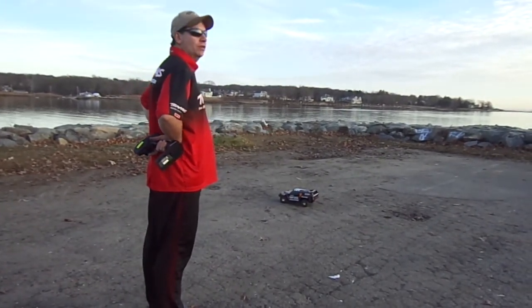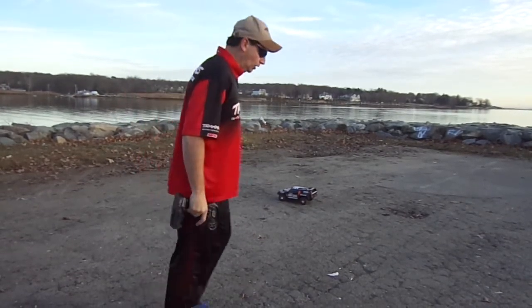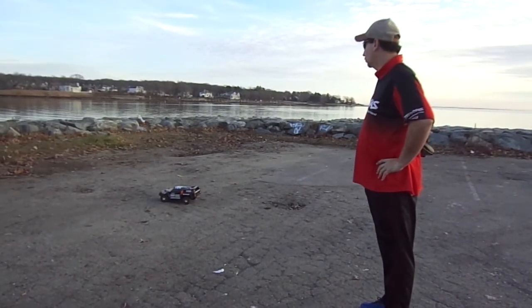It's about 55, 60 degrees out here. We're going to test this — this is one of our demo trucks we take with us. We go to Carlisle, Pennsylvania, the big swap meet there, and the one in Englishtown, New Jersey.